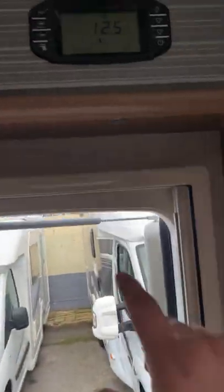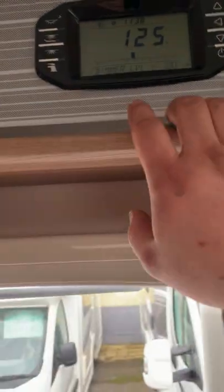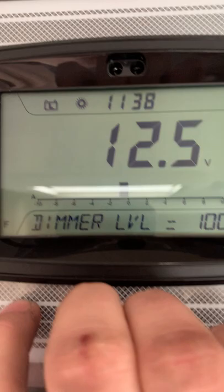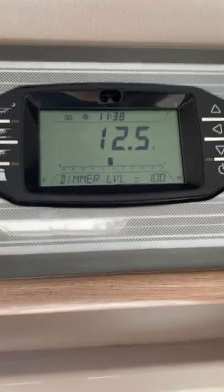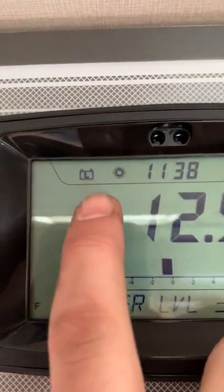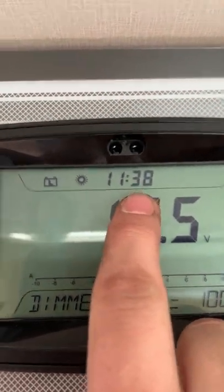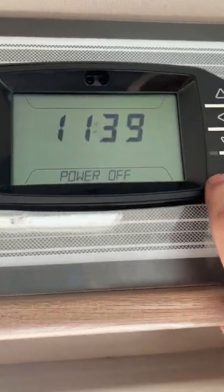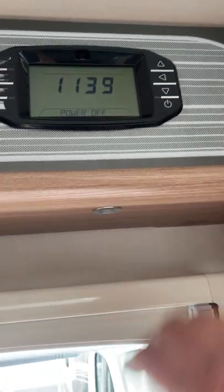Starting at the control panel inside the van — it's already on. The main screen is showing the battery voltage at 12.5V, which is absolutely brilliant for a resting battery rate. It's also showing the leisure battery status and the time, which is slightly off. Pressing this button powers it off to a standby screen, and after a little while it will turn itself completely off so it doesn't waste any battery.